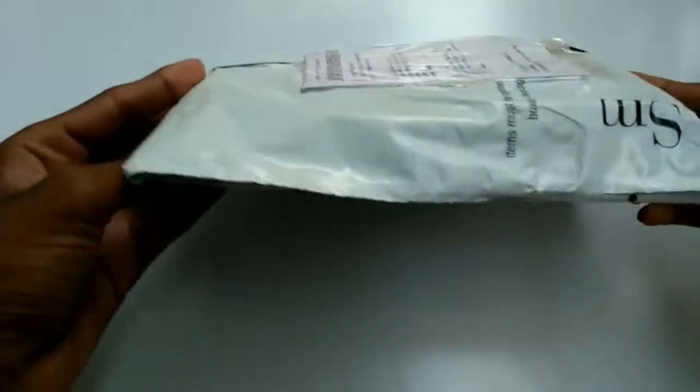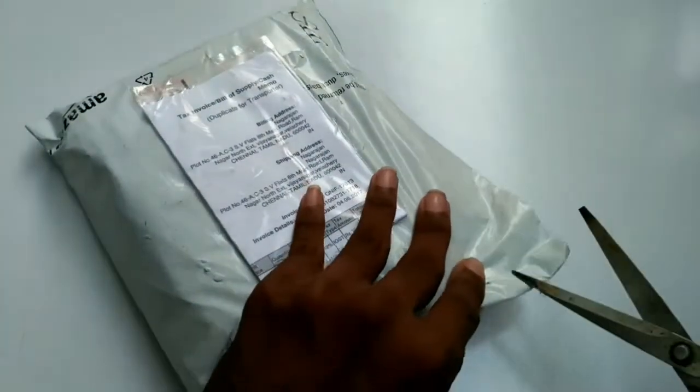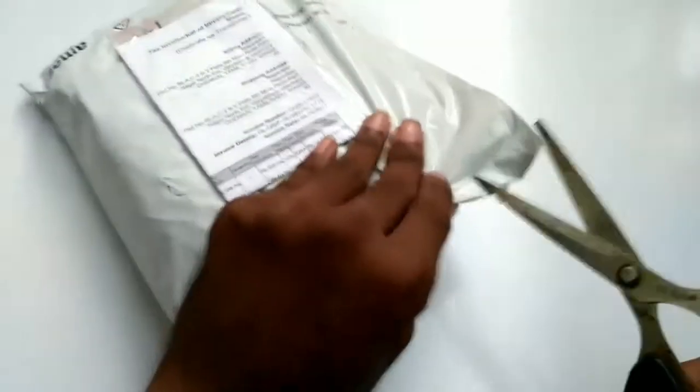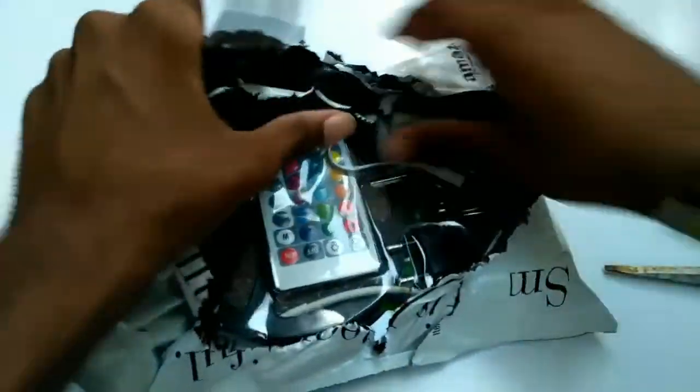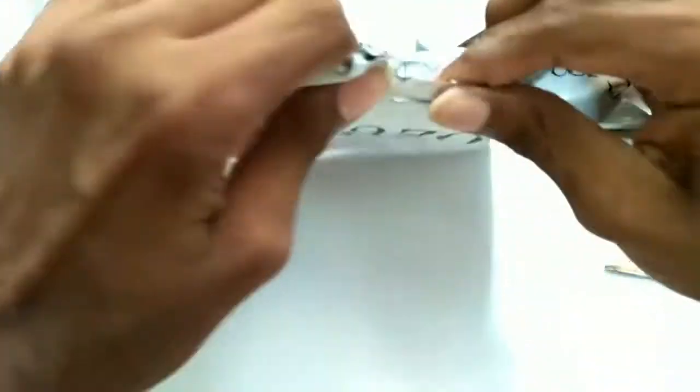These LED strips are used for decorating your household items. I used them for my PC components — these LED strips are used for decorating my PC. So here is the package.